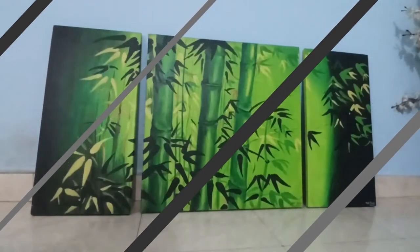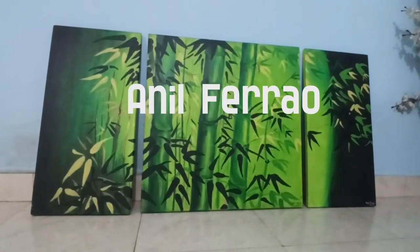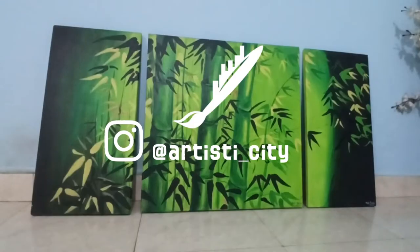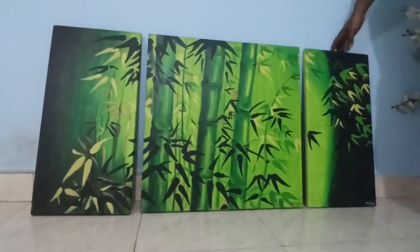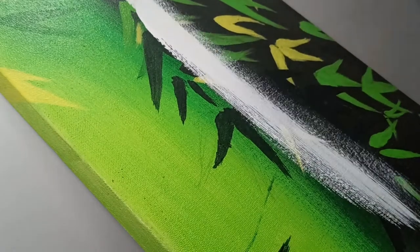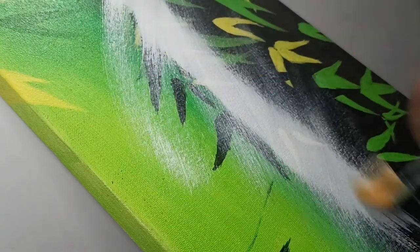Welcome back to my channel where creativity has no limits. I am Anil Ferrand aka Mr Ferrand and you are watching Artisty City. So as you guys know from the thumbnail, today I am going to repaint my old canvas and give it away. And you can make this painting yours — I'll tell you how, but you will have to watch this full video till the end.